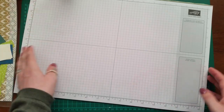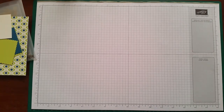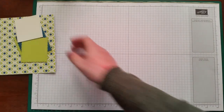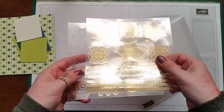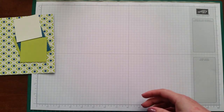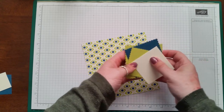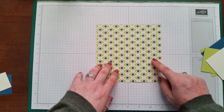For this little box we're going to use the gorgeous Eastern Palace DSP — I'm using this one here. We won't be doing any stamping at all on this one, and I'm also going to decorate the top of the box with some lovely vinyl stickers from the Eastern Palace bundle. I've got some little pieces ready — just the layering squares cut out in lemon lime twist and dapper denim. To make the box, all you need is one piece of DSP which measures six by six inches.